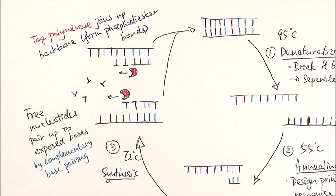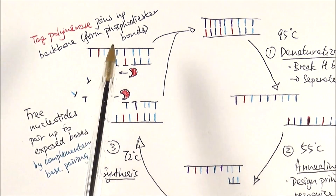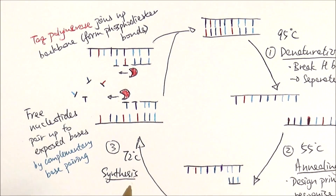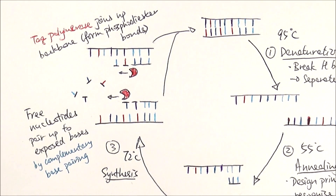In this final stage, we synthesize the new strand of DNA. Free nucleotides pair up to the exposed bases by complementary base pairing. Instead of using normal human DNA polymerase, we use Taq polymerase, which is from bacteria found in hot springs. Taq polymerase will join up the backbone of the new strand, forming phosphodiester bonds. The reason we don't use human DNA polymerase is because it will denature at 72 degrees Celsius — and remembering that we put everything in the machine at the start, it would denature at that point. We need a particular polymerase that will withstand temperatures as high as 95 degrees Celsius.